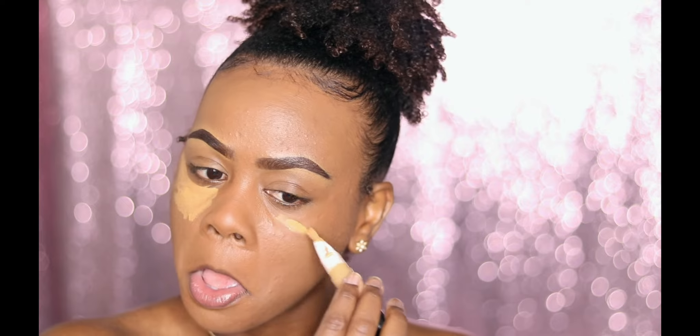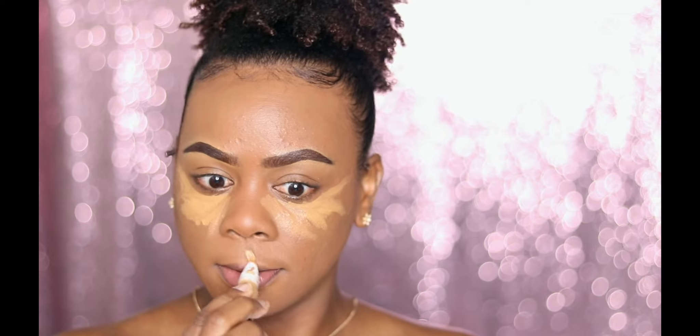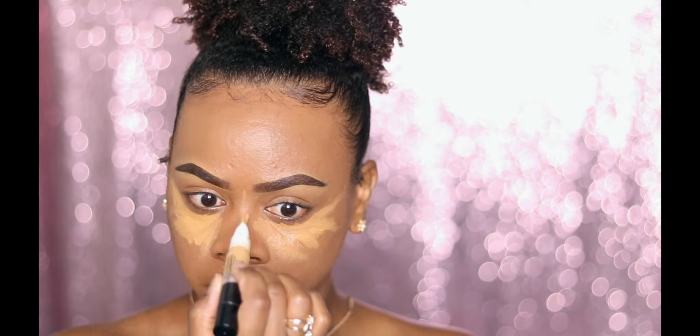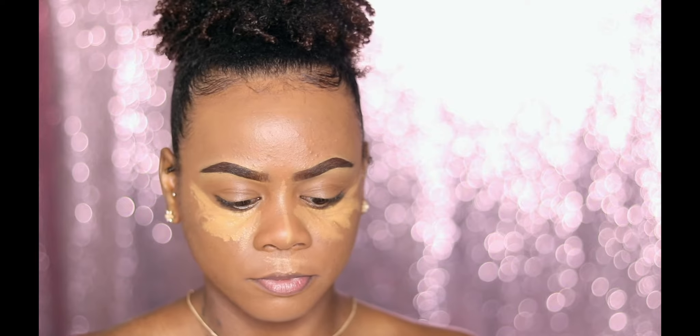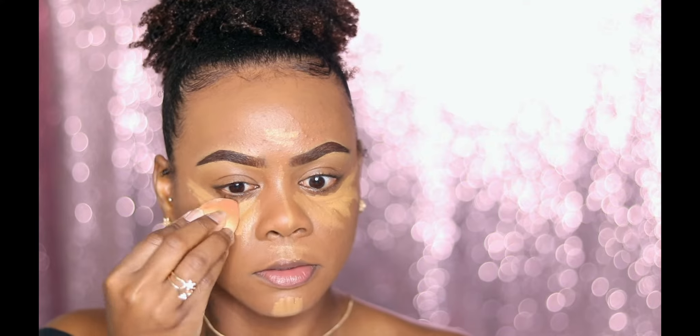So now this is a new concealer that I've been using lately that I really like — it's by CoverGirl and it's called It's Lit, which I thought was super cute. I really do love this concealer, and I'm just going to go ahead and highlight where I normally highlight and blend that out.